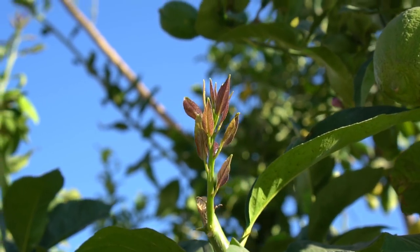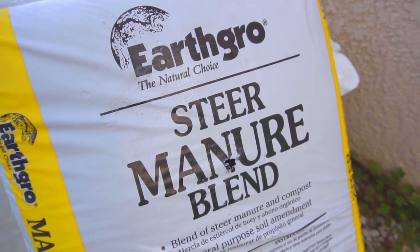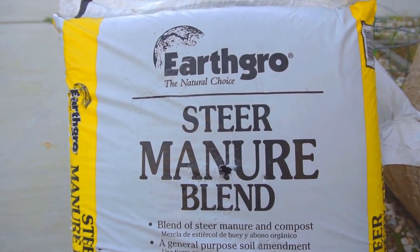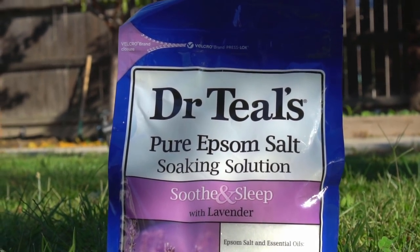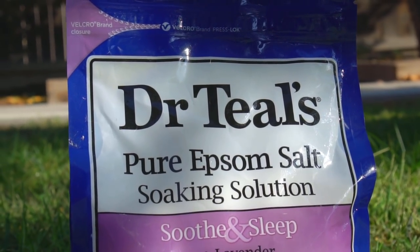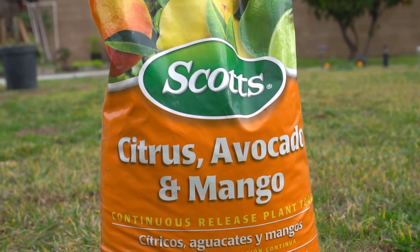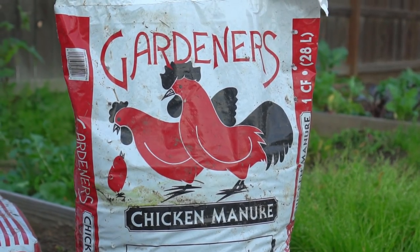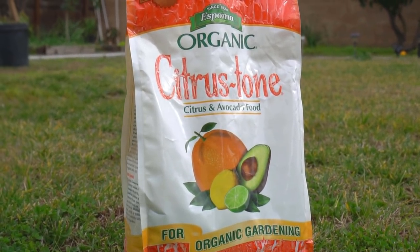Number four: fertilize. Fertilize the lemon tree with compost to add nitrogen and organic matter to the soil. Epsom salt can also be used to fertilize lemon trees, as Epsom salt contains magnesium. You can also use store-bought citrus fertilizer; however, this is not a choice for organic gardening. For organic lemons, use chicken manure or organic citrus fertilizer made from organic sources such as fish meal and bone meal.